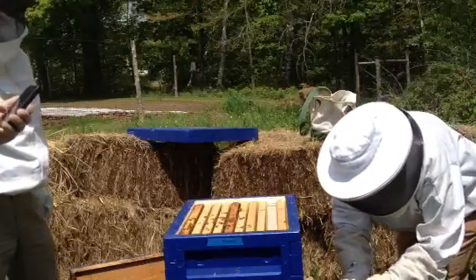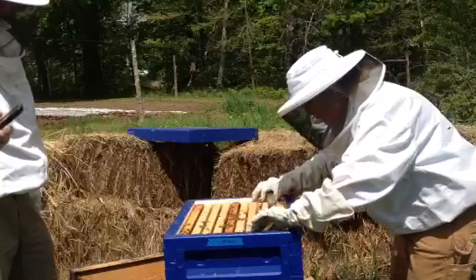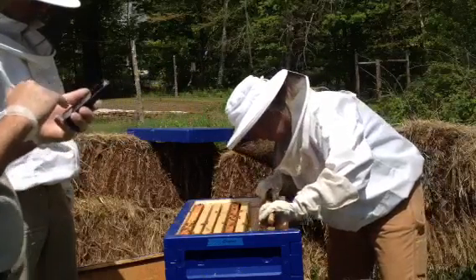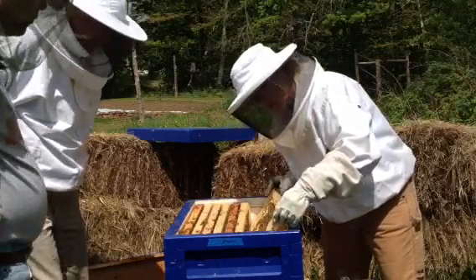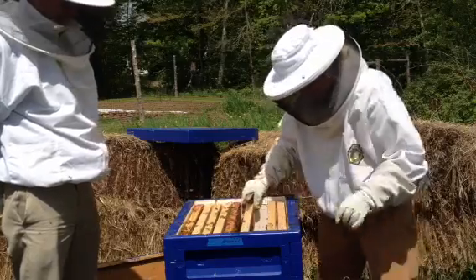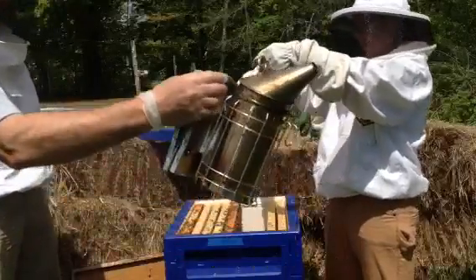These aren't quite as gentle as that other one. So we have one, two, three, four. Oh my gosh. Three-and-a-half sides are undrawn over here. Really nice foundationless. They've done a nice job on that one, haven't they?